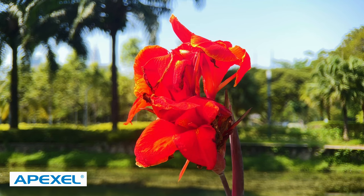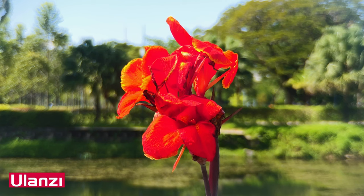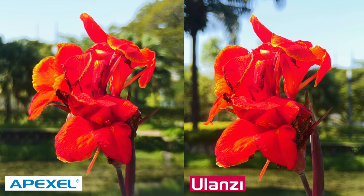The first example is shot using the Apexil telelens. You can see that the flower in the middle is clear and the background blur is good. This is using the Ulanzi 65mm telelens — the flower is clear, the background depth of field is good. In this side-by-side shot, we can see that both lenses show similar results.